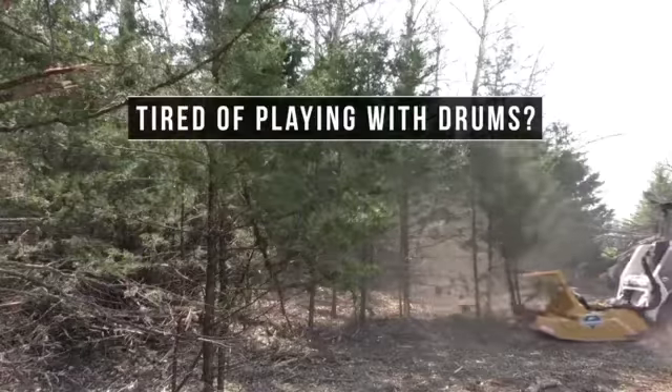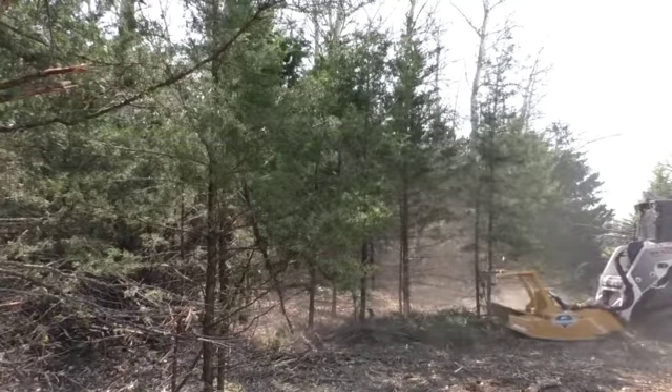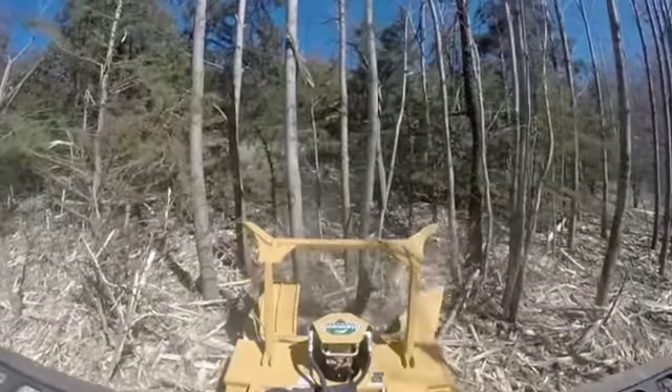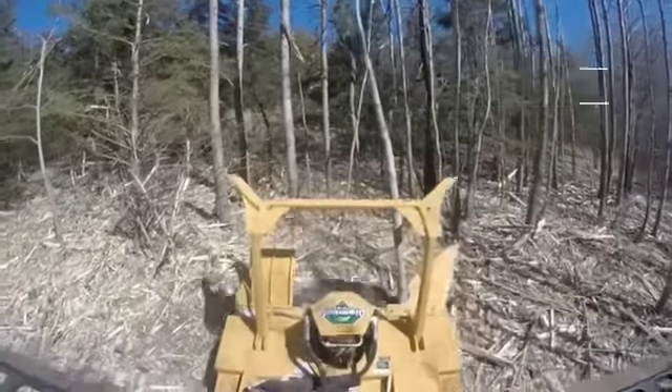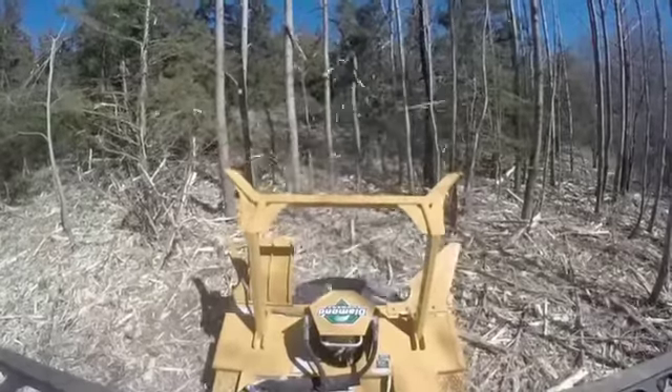Tired of playing with drums? Compare our forestry head with a typical drum style head — Diamond beats the drum every time. The 60-inch skid steer forestry head from Diamond Mowers. Isn't it about time you showed your teeth?